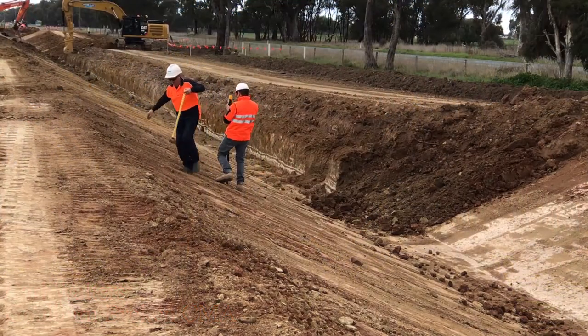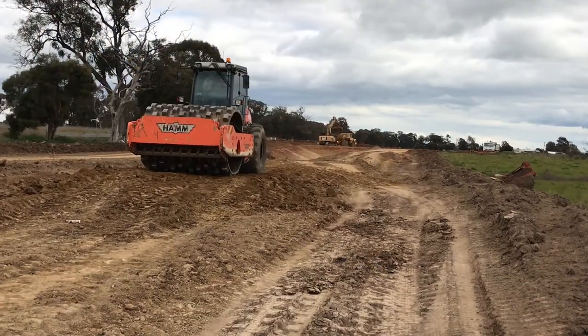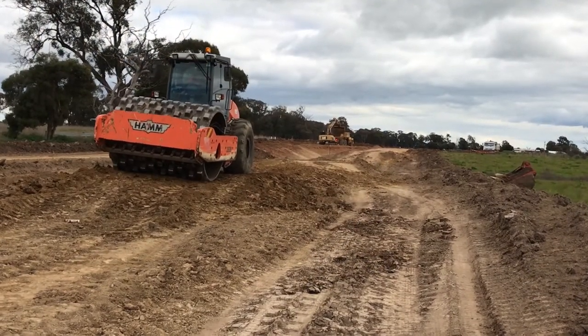Building this section over two to four kilometres will allow flows to actually get through to where they naturally should go. They're basically blocked now by channels, roads, farmers, and drains. So we're putting a drain in, but it also removes all those obstructions — and that's what we're trying to do.